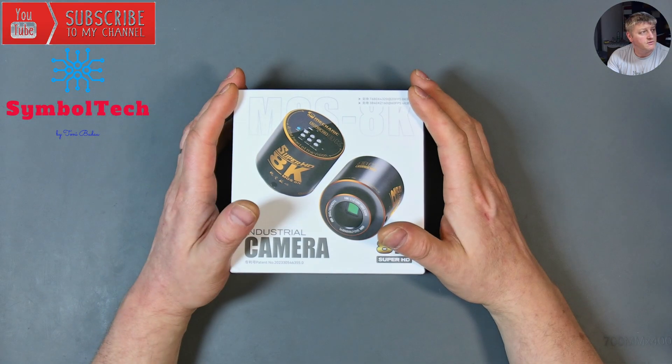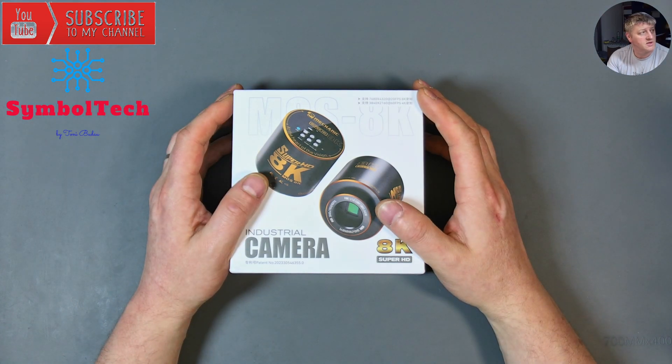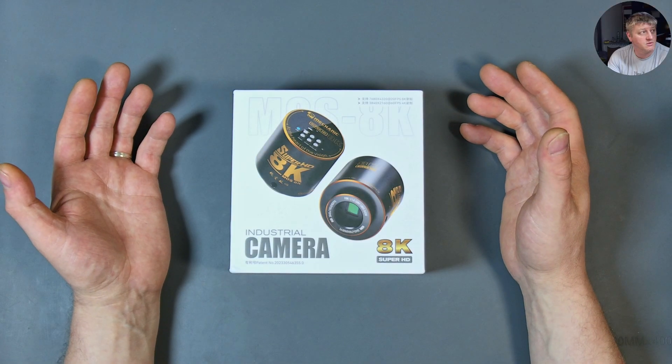I had other videos scheduled but I need to prioritize this camera, because it's not true what you believe about it — that it's a really good one and can handle 4K HDMI output. I watched Soren's video review where he was praising this camera so much, and that's why I thought if Soren is praising it, it must be a good one.